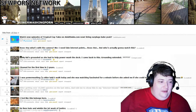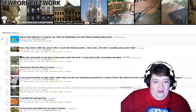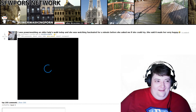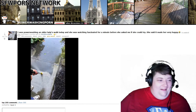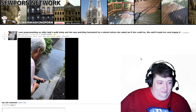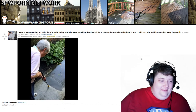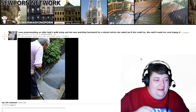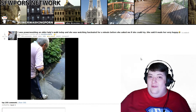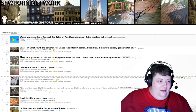Number four — I was power washing an older lady's walk today and she was watching, fascinated for a minute before she asked me if she could try. She said it made her very happy. It's very oddly satisfying, right? That's so great — it's just one of those great feelings where you get to clean something while having fun with water.